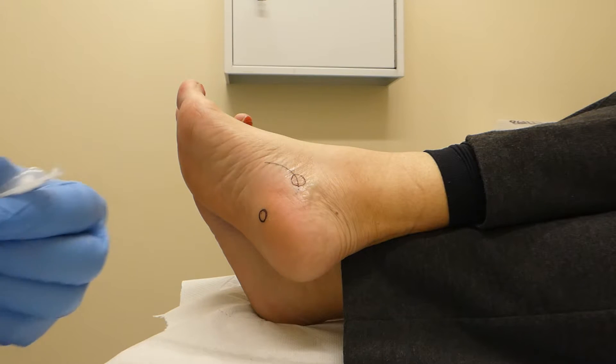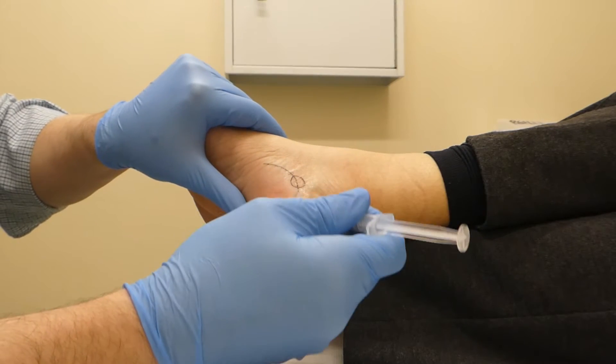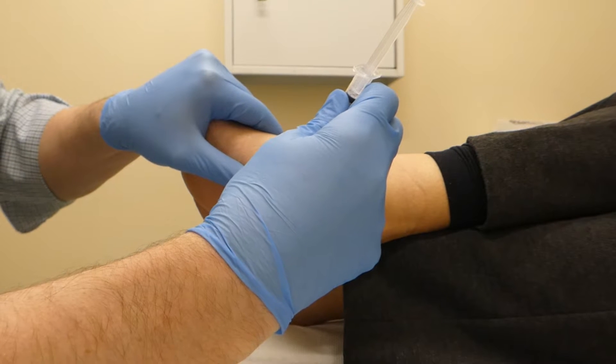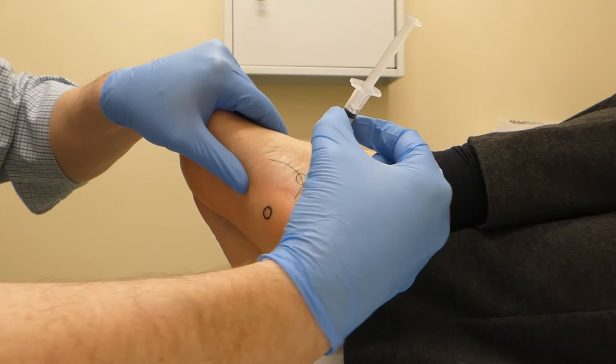Okay Nicky, so the first injection is going to be for the heel underneath. So there's our point of pain, we're going to come in here. Nicky, a little scratch — three, two, one. Sorry. And I'm just looking for that little hot spot.